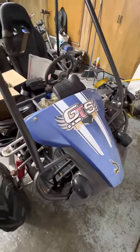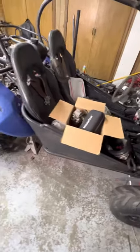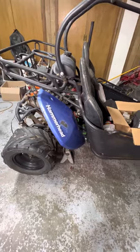Here I have a Hammerhead GTS that I picked up a couple weeks ago. It didn't have spark, and it's been parked for two years, from what I was told.